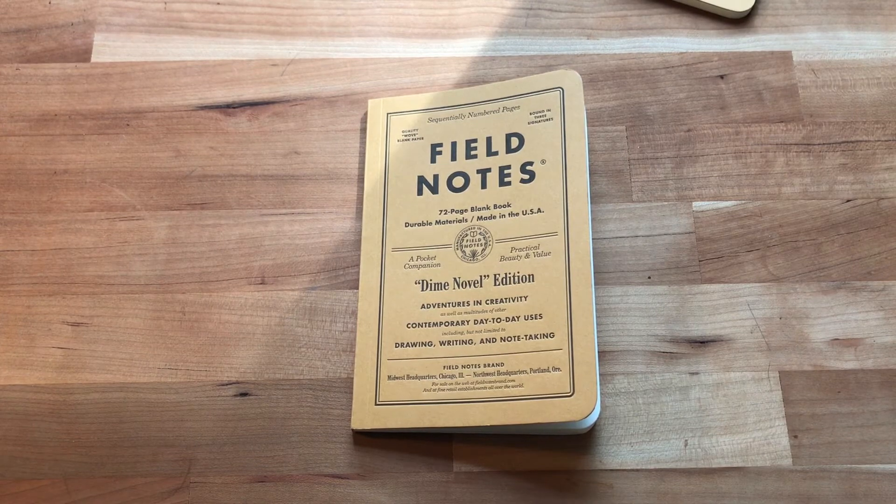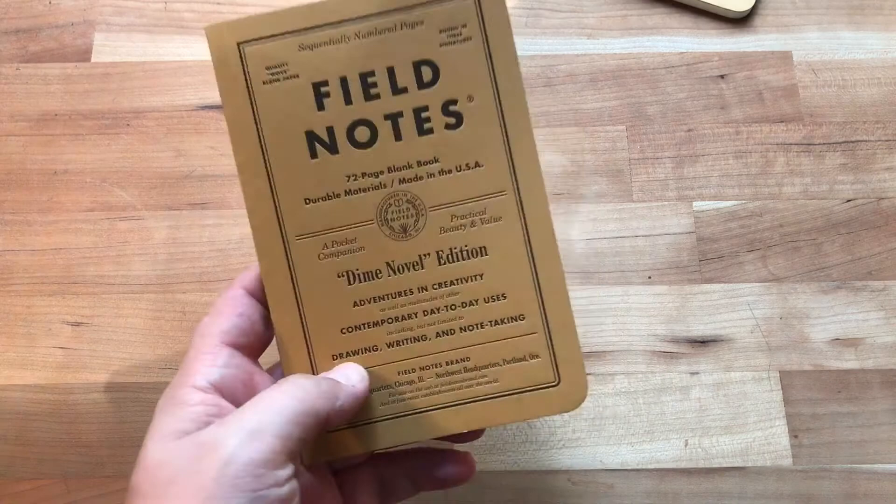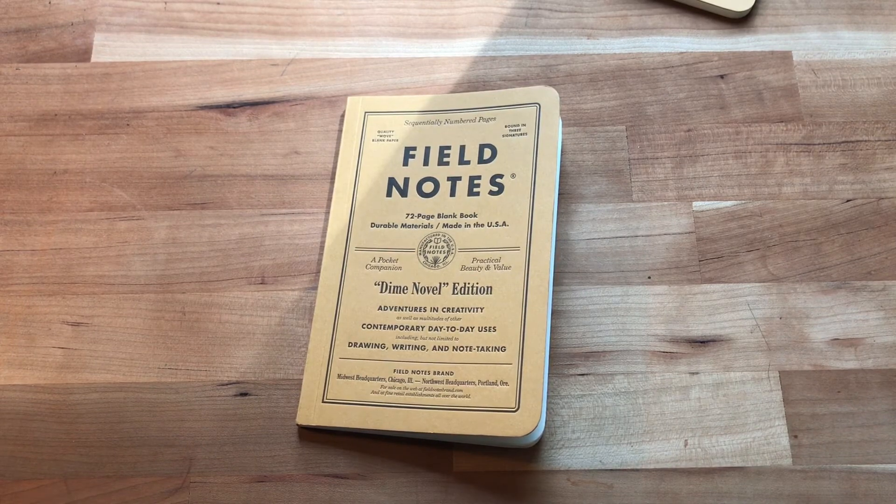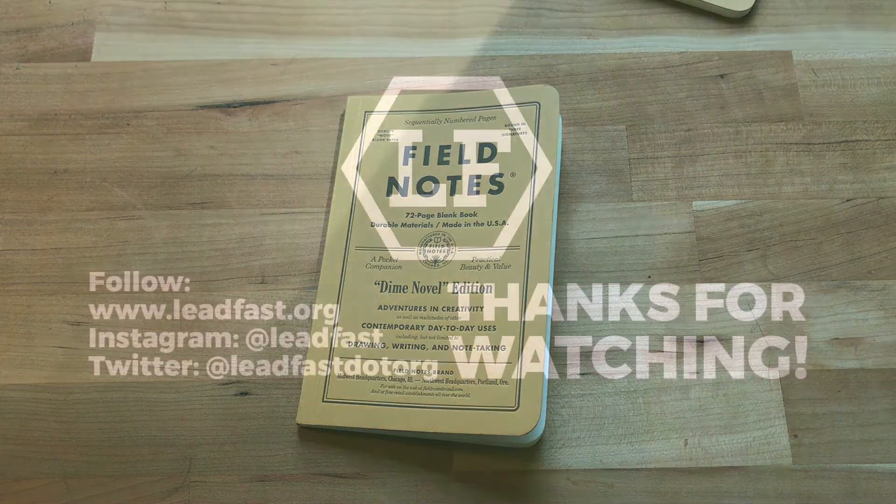I'll have more in the written review and I'll update the links below when that happens. I just wanted to get this out and give you an initial look. Overall, without having used it or written in it, it looks pretty sweet. If you like the video please give me a thumbs up, and if you want more videos like this please hit the subscribe button.